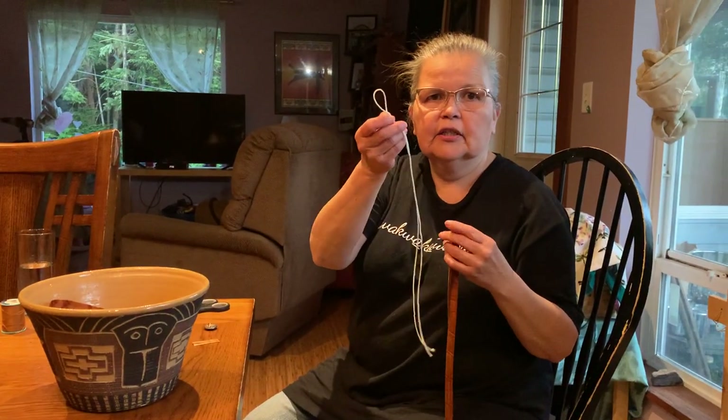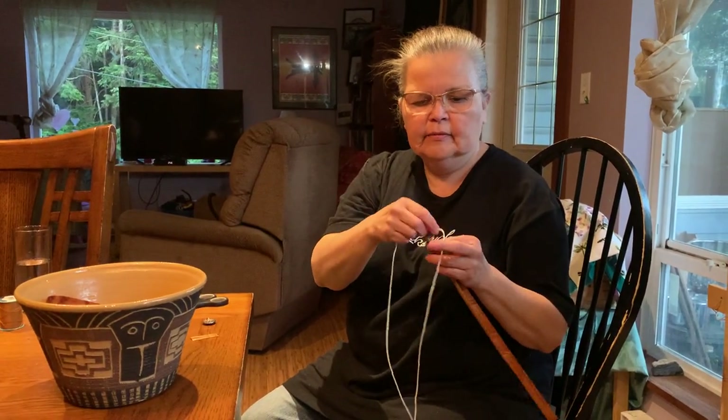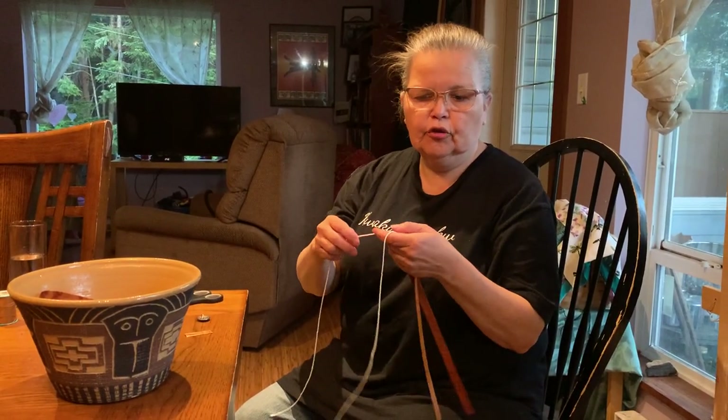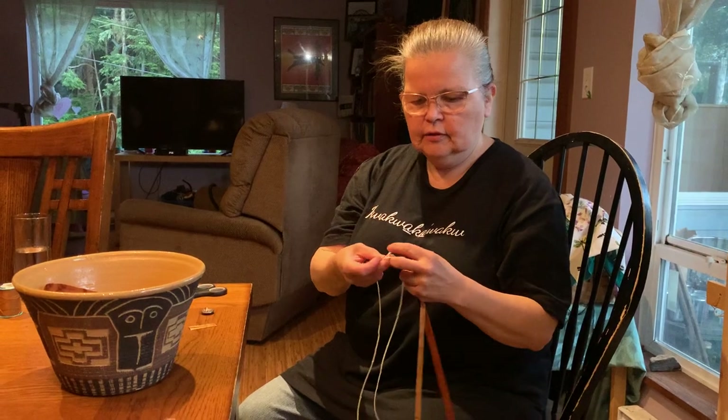So you should all have one of these and a piece of thread. What you're going to need — what you didn't get — is a string to tie the button off to the leg of your table, a chair, or a doorknob. You just need to secure it somehow.